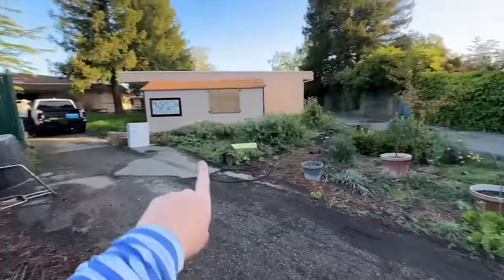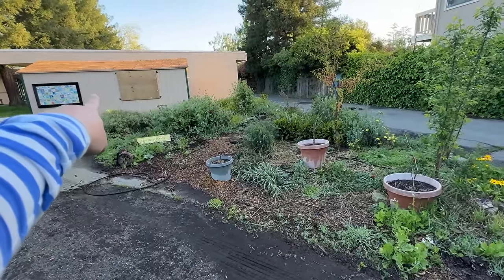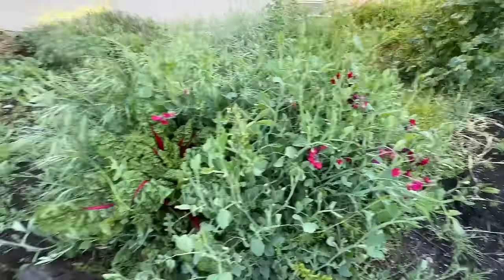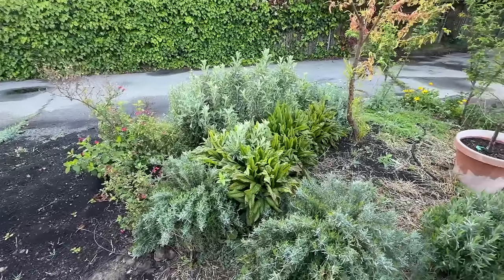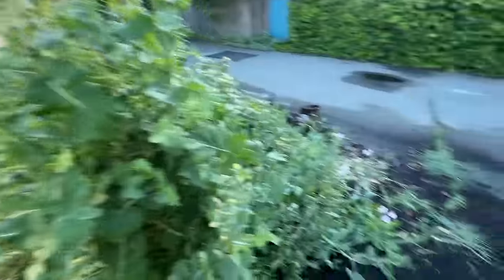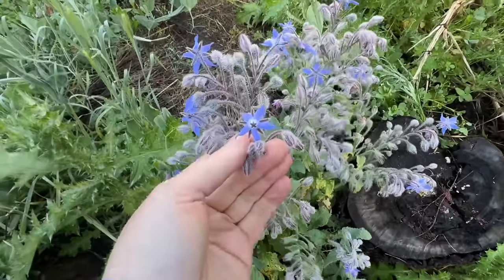I want to show you the gratitude garden first — this is the main area that we're going to be working on because it definitely needs the most work. It's a little triangle area right there. This is the gardening shed. They've done a really good job — they have some lavender growing here, some beautiful sweet peas, and some Swiss chard. Kelly mentioned this is kind of where they put a lot of their compost, so some things have just grown. You can see these weeds over here are almost as tall as I am. I think that's borage — that's cool. I want to try and save a lot of it, but like, this is all weeds. We brought weed whackers and we have mulch coming.